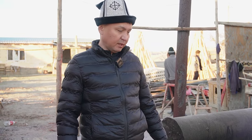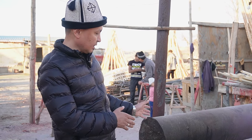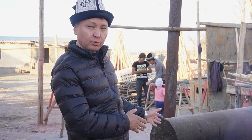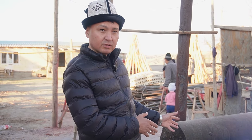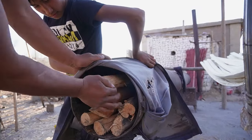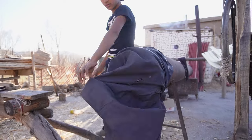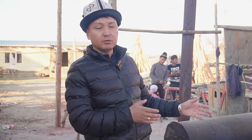Друзья, в данной паровой печке под высоким давлением наши заготовки — в данном случае ууки, кереге — распариваются. То есть обретают более гибкую форму, после чего мастер достаёт и задаёт необходимую форму согласно нашей юрте.